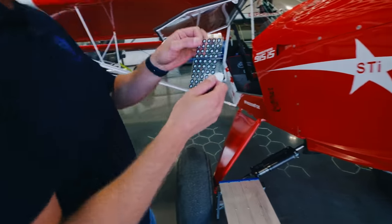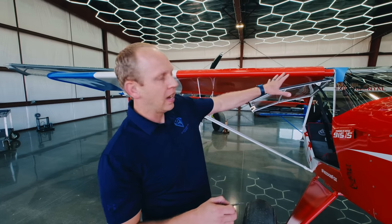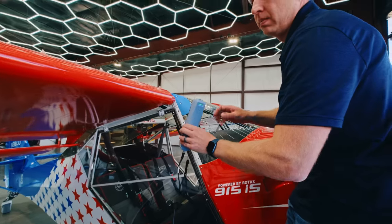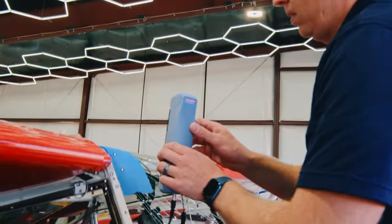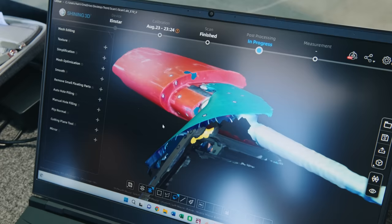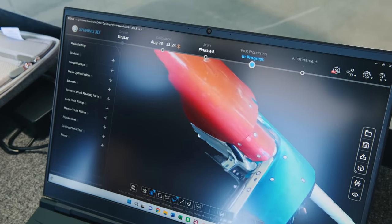This is where the spar meets the spar carry-through tube — it's all just letting air and water in. If we can scan it, we'll put some reflective locator tabs on to improve scan accuracy, throw it into the CAD system, and see what we can get. Those tabs help the scanner improve accuracy of the scan, and then we'll import the model and generate something we can 3D print.